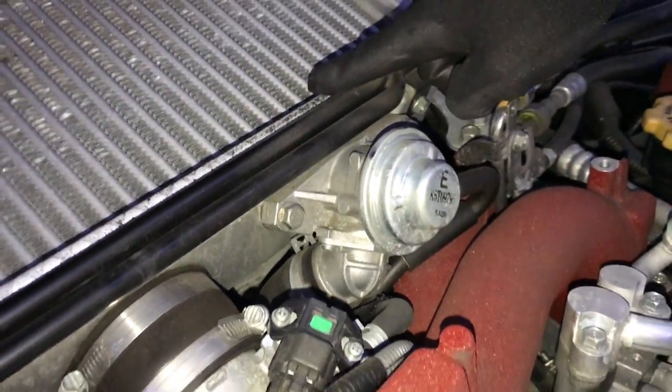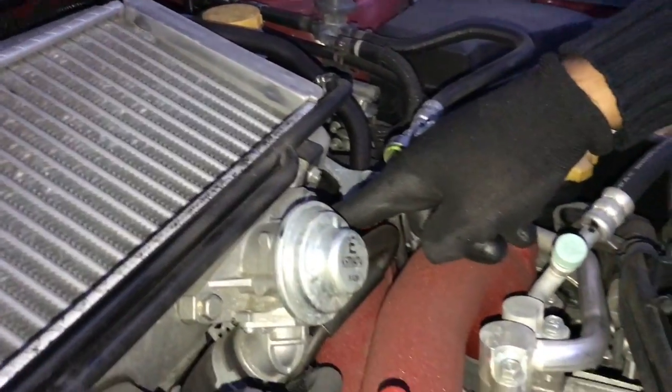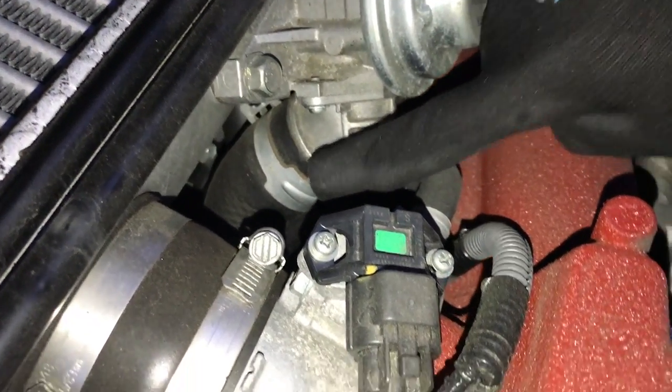We're going to take off these two bolts. You're supposed to take off the intercooler, but I'm going to try to do it without that. Once you take off these two bolts here, you're going to have to take off this hose clamp right here, which is going to be a little hard to get to — but we'll cross that bridge when we get there.